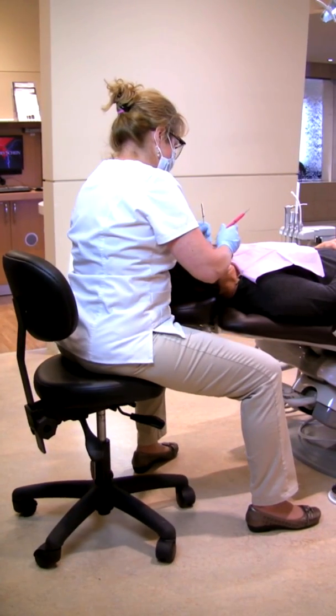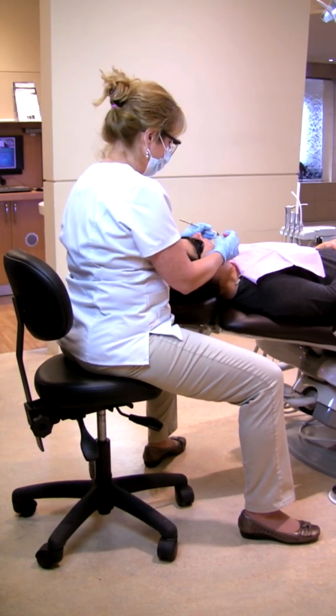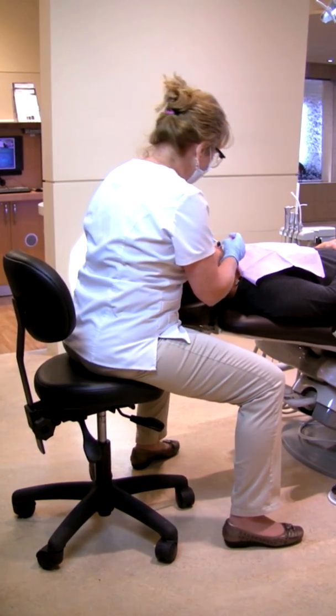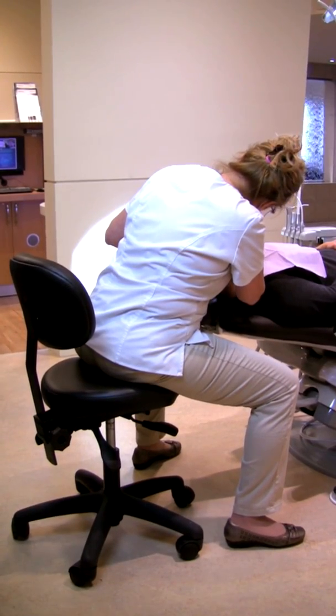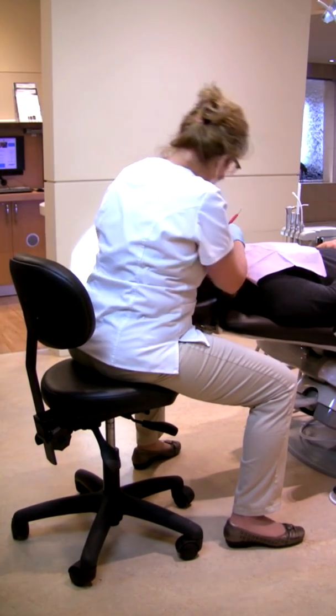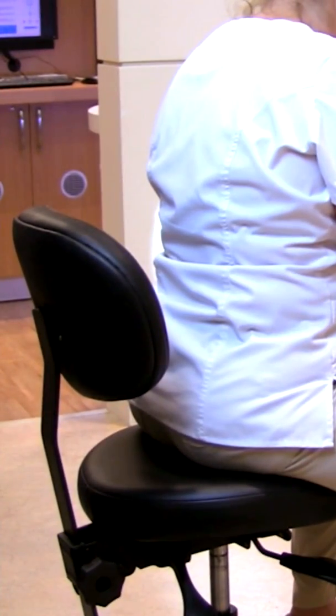The low position of the patient's chair provokes considerable flexion of the neck muscles. Lack of sufficient leg room also causes the dental worker to sit on the edge of the seat, legs spread wide. This ill-fitting posture transfers significant pressure on the lower back and denies the operator the benefits of proper lumbar support.